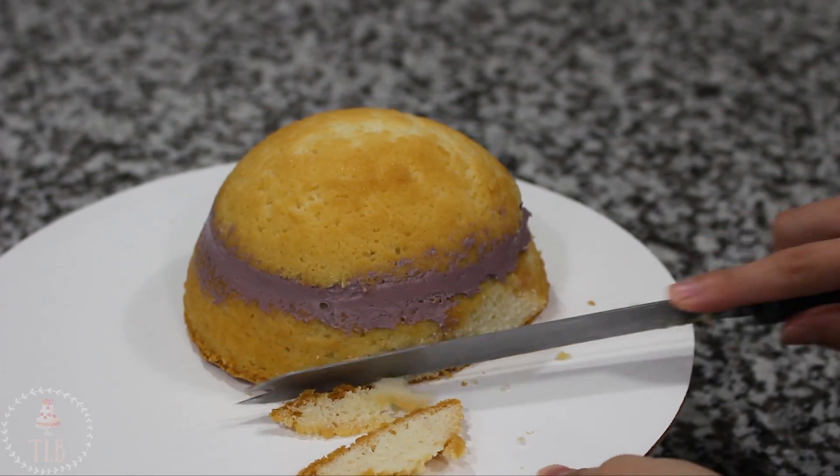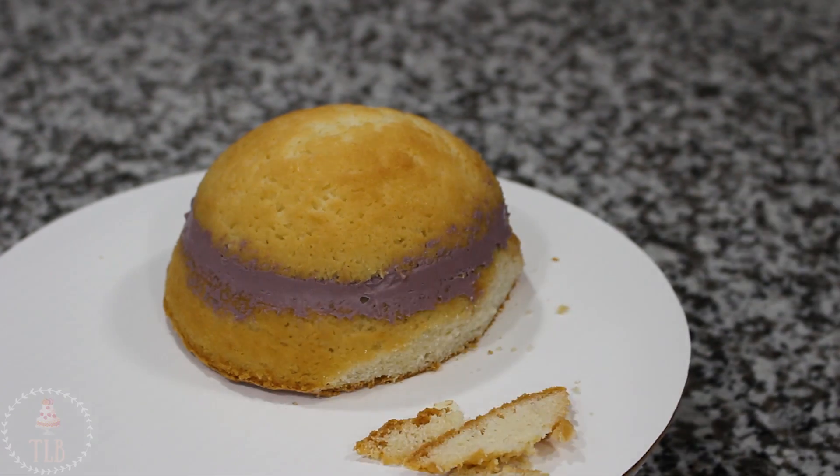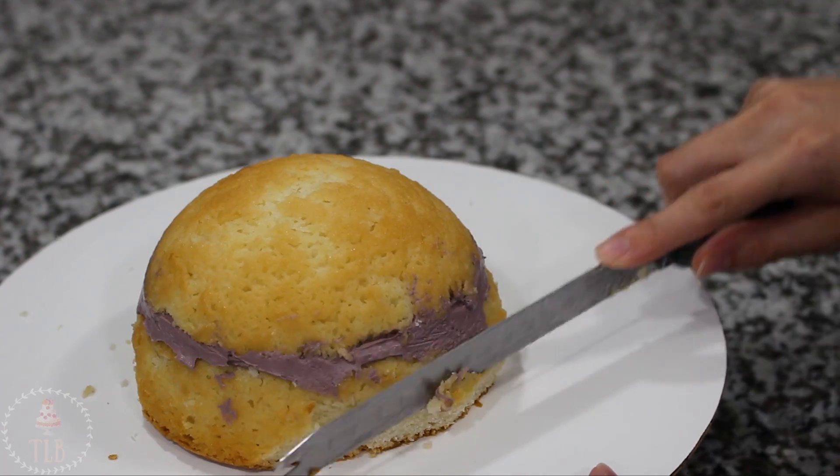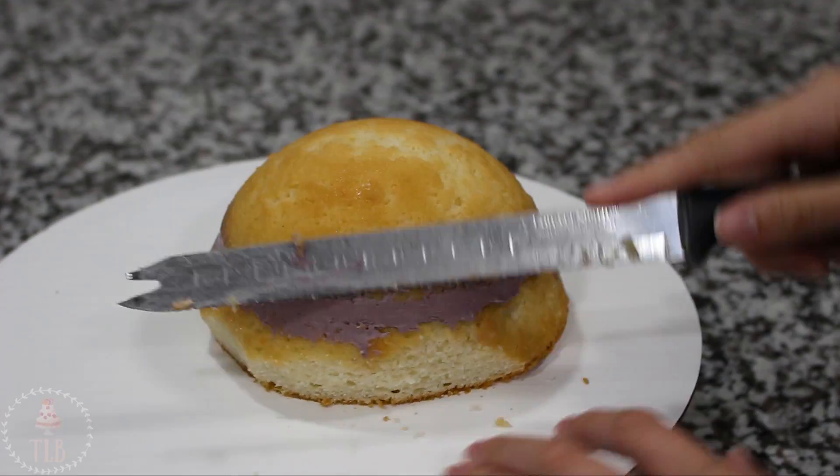I'm going around the bottom of my cake and cutting in on a slight angle, just leaving one little piece of it so it's pointed, so I get that classic spider butt shape.